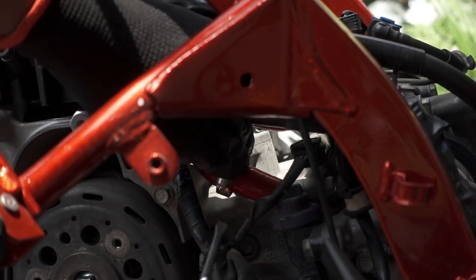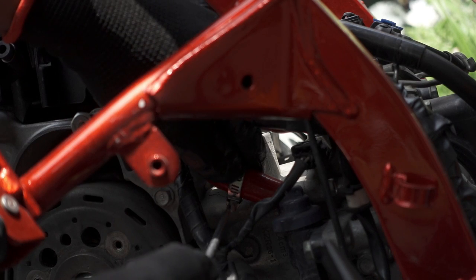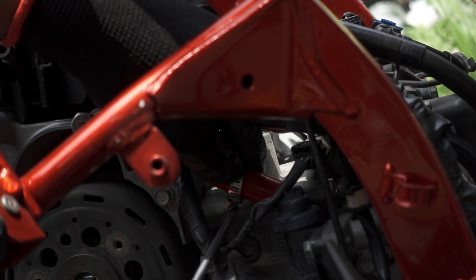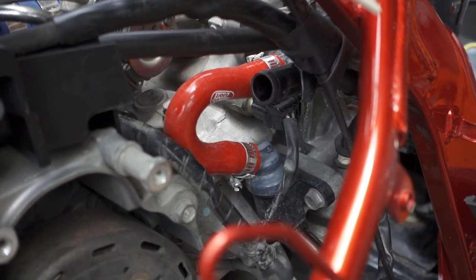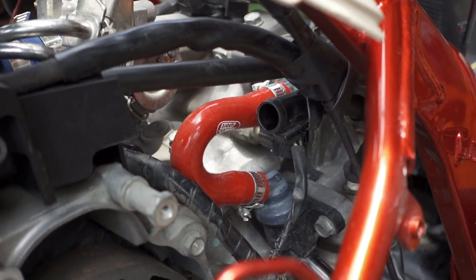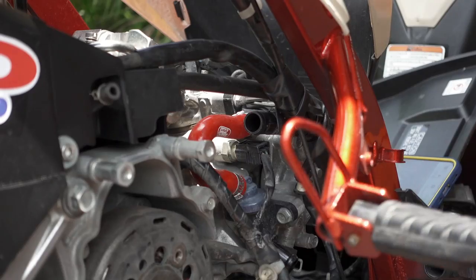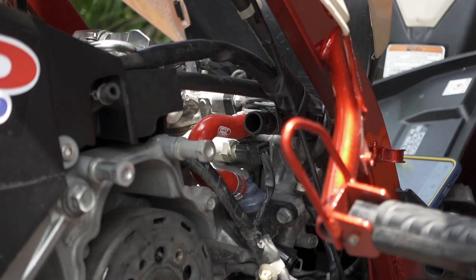Tips guys: kapag magkakabit kayo nito ng DIY, advice ko sa inyo — kailangan nyo dito ng mahaba-habang pasensya. Nakabit na natin yung unang Samco hose na kulay pula. Yan yung tura niya. Tungo naman tayo sa isa, dahil ito ngayon yung kakabit natin — yung race power radiator.